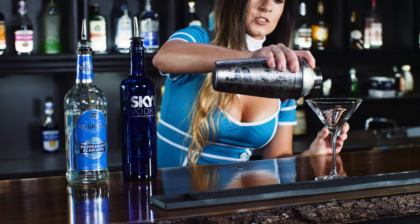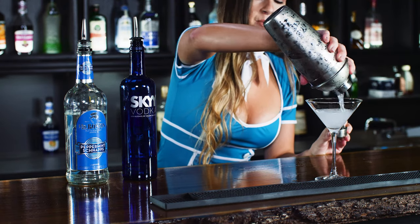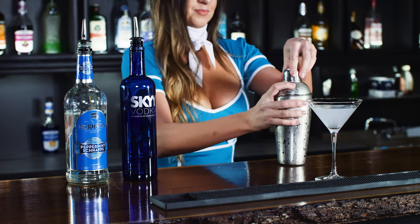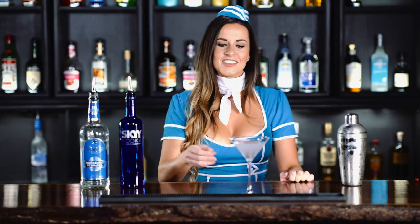And strain it into your martini glass. And there you have it, the Skydiver.